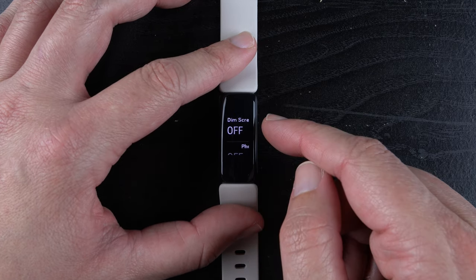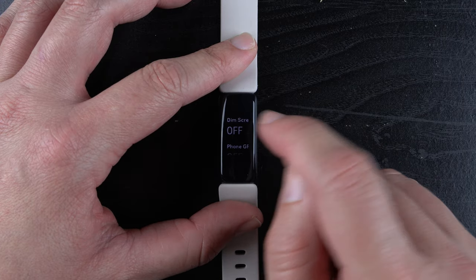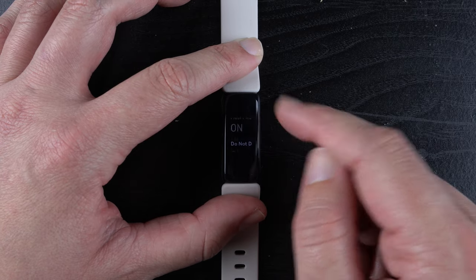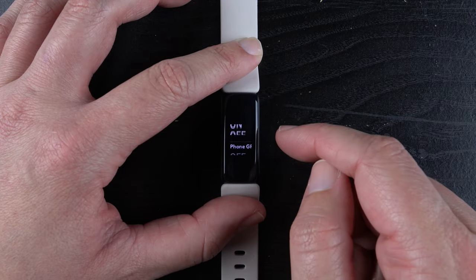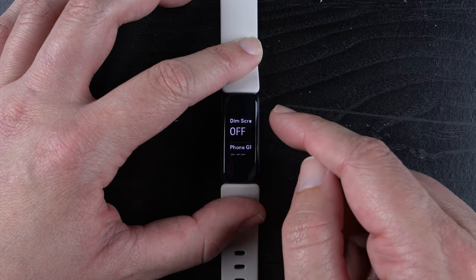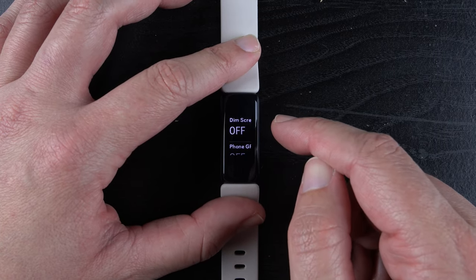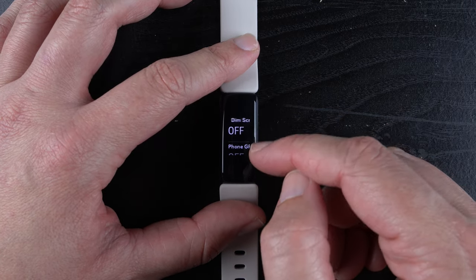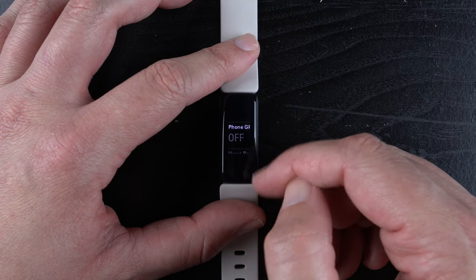The first one here is dimming the screen. Right now it's off and the screen is brighter. If you tap on it, it says dim screen is on and now the screen is not as bright. If you tap on it again, dim screen will be off and the screen will be brighter. The benefit of the lowered screen is it uses a little bit less battery. It's also better for sleeping, but you can also use the sleep mode to automatically dim the screen. Most people will probably keep that off, but there are reasons to have it on.